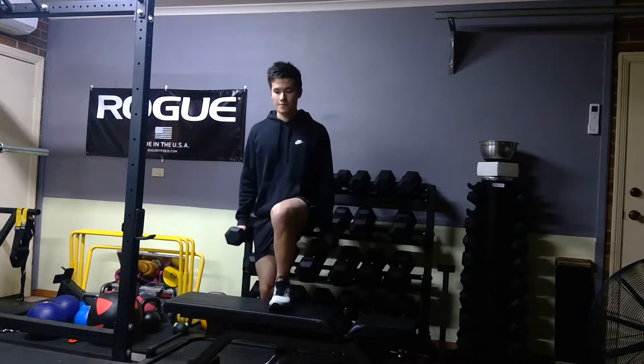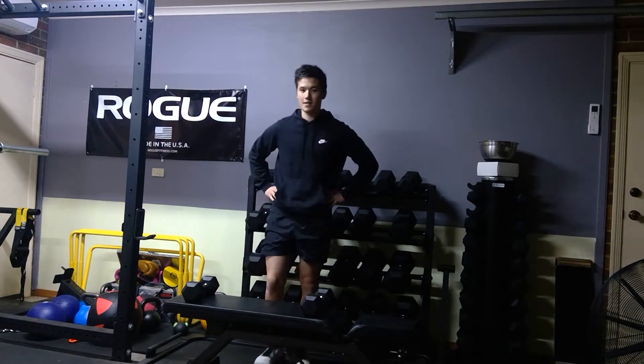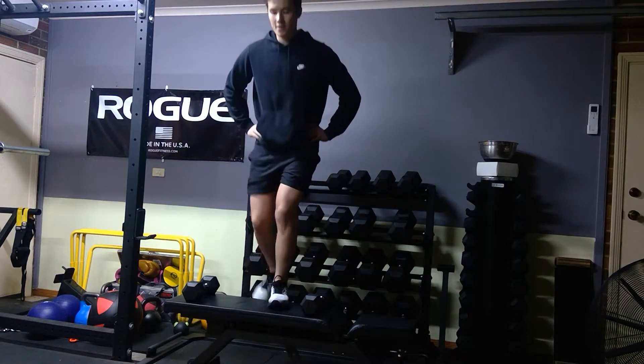If you're doing bodyweight, just keep your hands on your hips for this exercise. Abs tight — same thing. You're going to feel it from the quads as you step down.